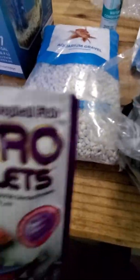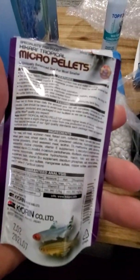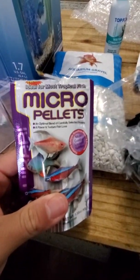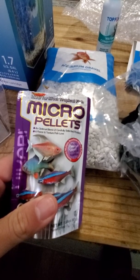I'm also going to be feeding the fish these micro pellets by Hikari — very small. I've always liked Hikari products. It seems to get the most out of the color of the fish, and they just seem a little bit more lively when they eat it. I'll do another video of everything set up and go from there. Thank you.